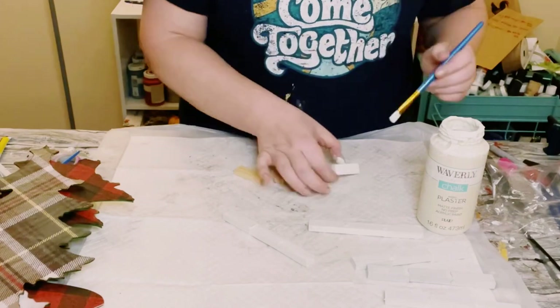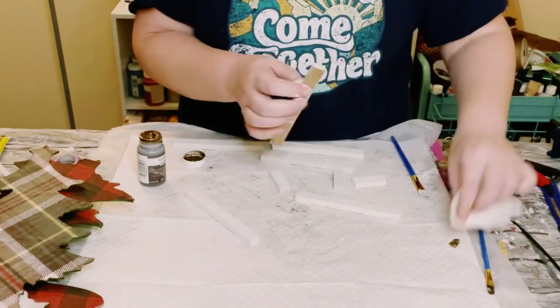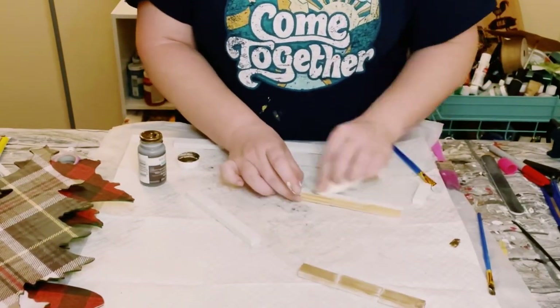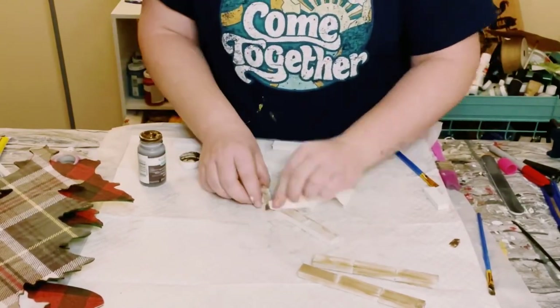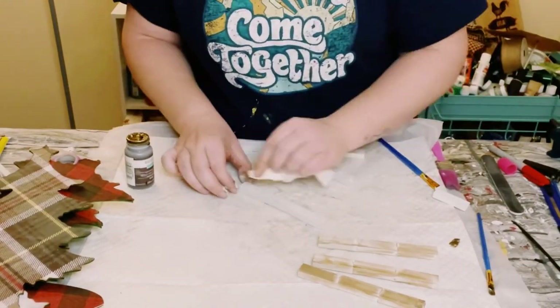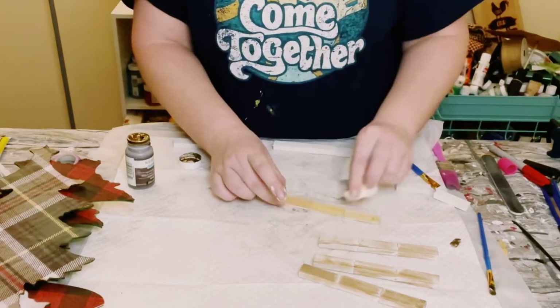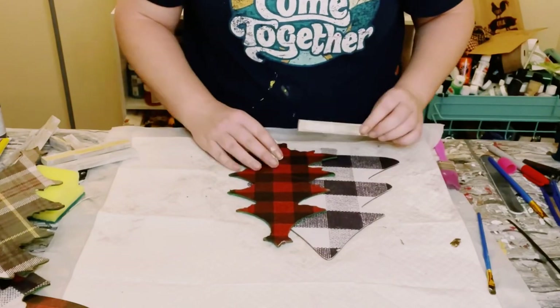Once those Jenga blocks are dry, I just used a paper towel and some Waverly Antique Wax and went over all of those Jenga blocks with some light brush strokes. You want to make sure that some of the white is still kind of peeking through. So if you go a little too heavy with the Antique Wax, allow it to dry and then go back over it with some more Plaster chalk paint using a dry brush method.